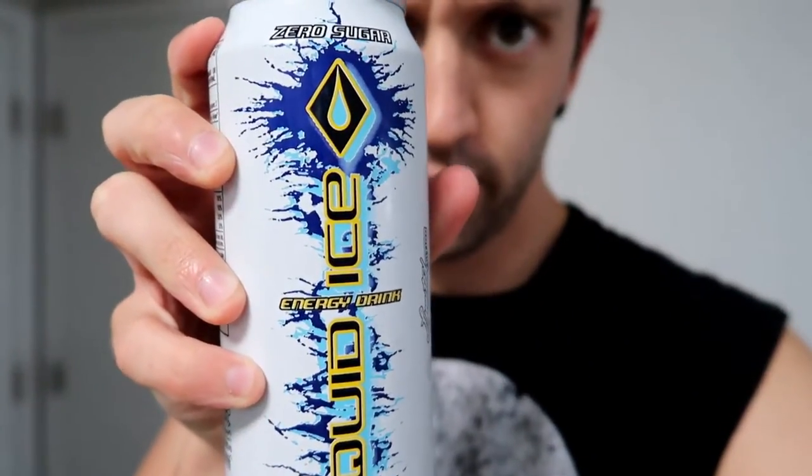Sorry about that, that was my butter tray. So, here we go — Liquid Ice, there you have it. A little focus — the zero sugar Liquid Ice. It's the white one, tastes great, says limited edition. It's a tall can; they sent me two of these bad boys. So, it's 10 calories per serving, or 20 calories per container. There are two servings in one of these cans.